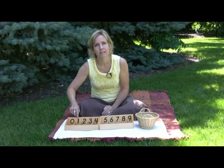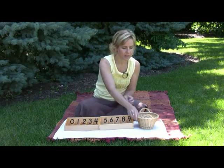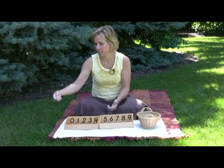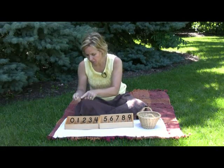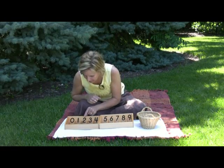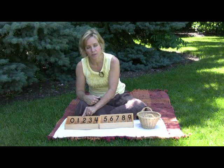Ask the child: what does this say? This says one. Hand it to the child so they're getting the concept — this is one. Can you put one spindle next to the one? Then move to the next: what does this say? This says two. The child may begin to answer by now; usually they'll know the first couple.